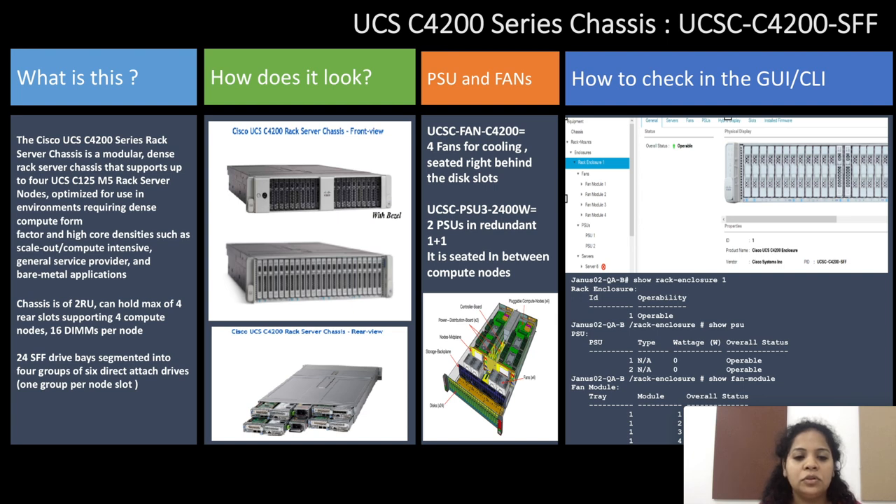Here we have the front view and the rear view of the chassis. It has four fans for cooling which are seated right behind the disk slots. There are two PSUs which are seated in between the compute nodes.